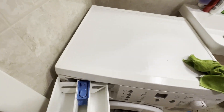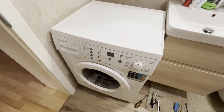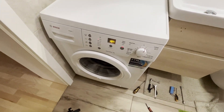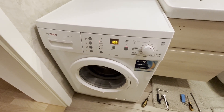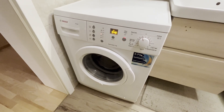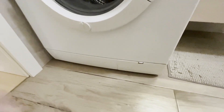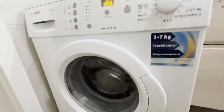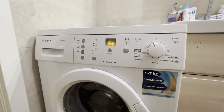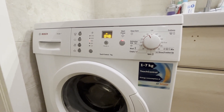We put back the detergent drawer and now it's time to test the washing machine. We connect the plug to the power supply and turn on the washing machine — it works. I will start the shortest cycle with heating to fully test its operation. The washing machine has started its cycle. We need to check for leaks — water is already filling the drum and we must make sure there are no leaks on the floor and that the machine functions properly during water heating. I hope it helps you repair your washing machine on your own without needing a specialist, saving some money. That's all for now. Like and subscribe to the channel. Bye.